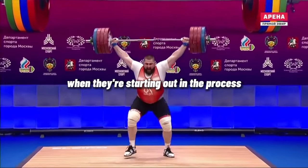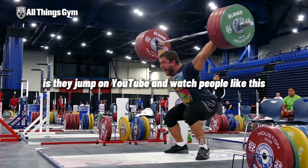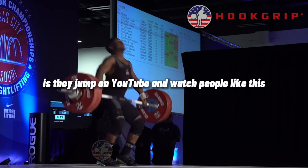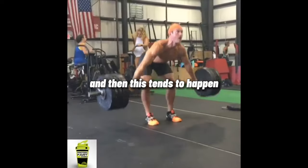One of the biggest mistakes that people make when they're starting out in their process of learning to snatch is they jump on YouTube and watch people smash unreal lifts and then go in the gym and try to replicate it. And then this tends to happen.